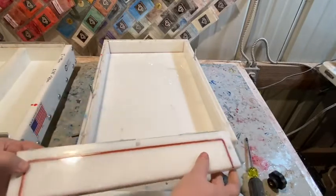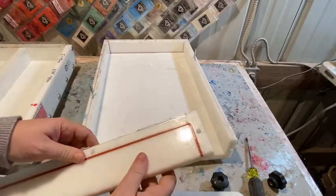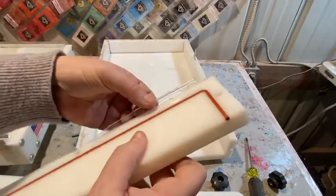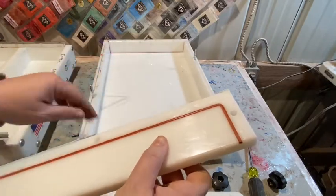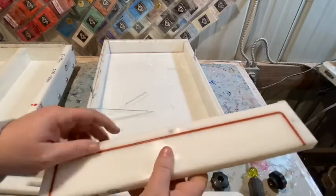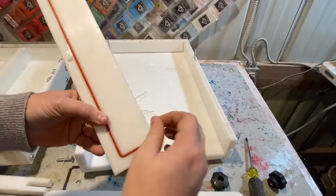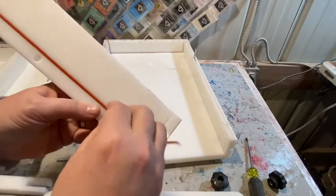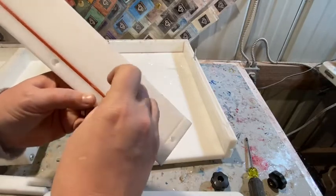I'll take it off and show you the gasket that goes around here. They're not 100% perfect — you can see there's a little resin that had seeped through. Every so often after I take it apart, I'll see a little film of resin that got through. When that happens, I take the gasket out, clean it off, and kind of pump it up a little bit — they get a little flattened in there, and I think that's when the resin can slip by.